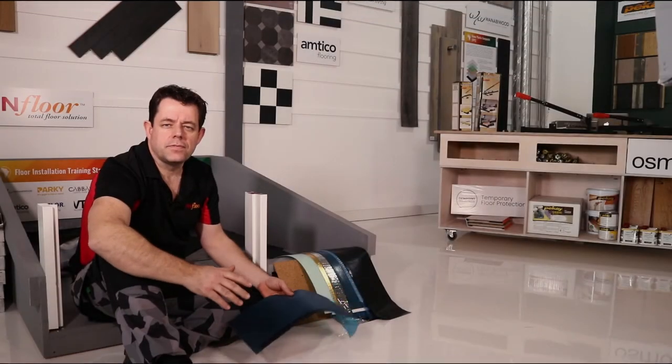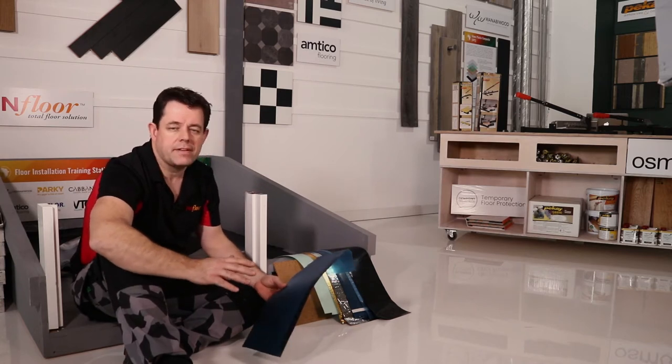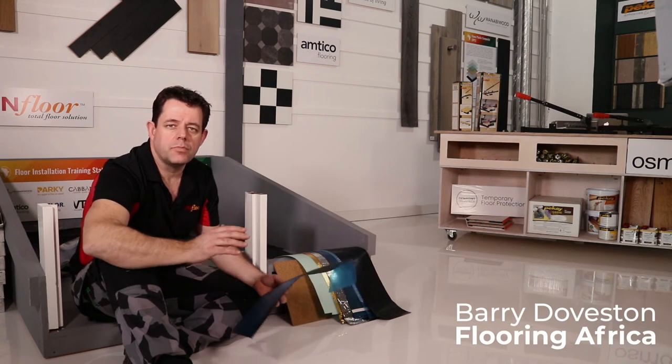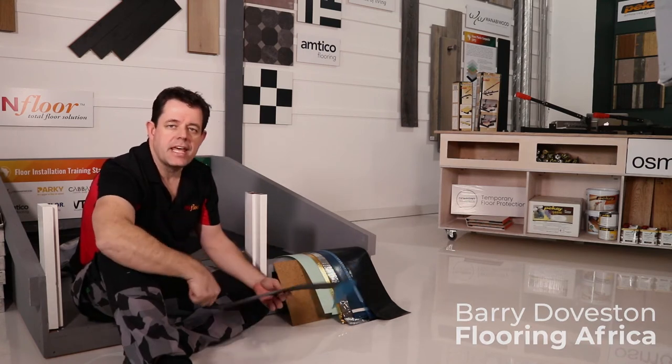Now that you've got a floating floor, it's time to consider the supporting products that go with it. One of the critical components is your moisture barrier and acoustic underlay that will be installed underneath.